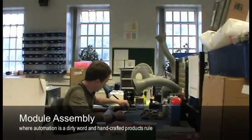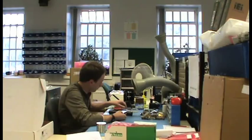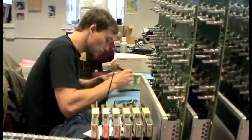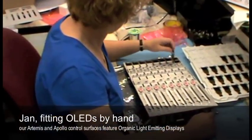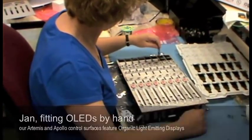The next stage in the manufacturing process is what we call the module assembly department. This is the department that puts in higher-level components that the surface mount machine can't place — through-hole components and the like. If the production planning process has been correct, the metalwork from the engineering department and the printed circuit boards from the surface mount department all arrive at the assembly department at the same time. This is the department that puts the printed circuit boards and metalwork together to make the finally assembled module.